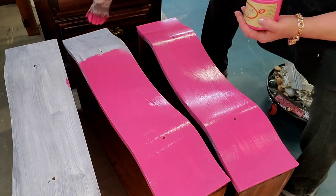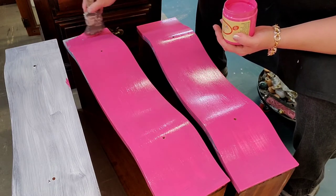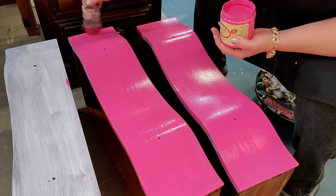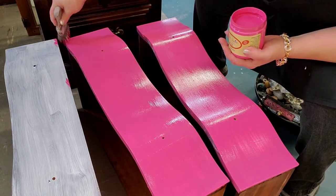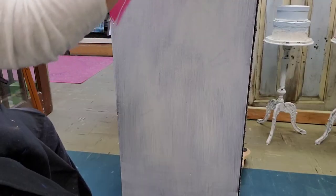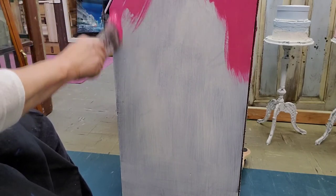I continue to paint these drawers. Every stroke of paint gets me closer to seeing the amazing finished product and I'm so excited about it. It's a beautiful, beautiful color. I continue along with the sides and I'm using a Dixie Belle synthetic brush because it holds a lot of paint.